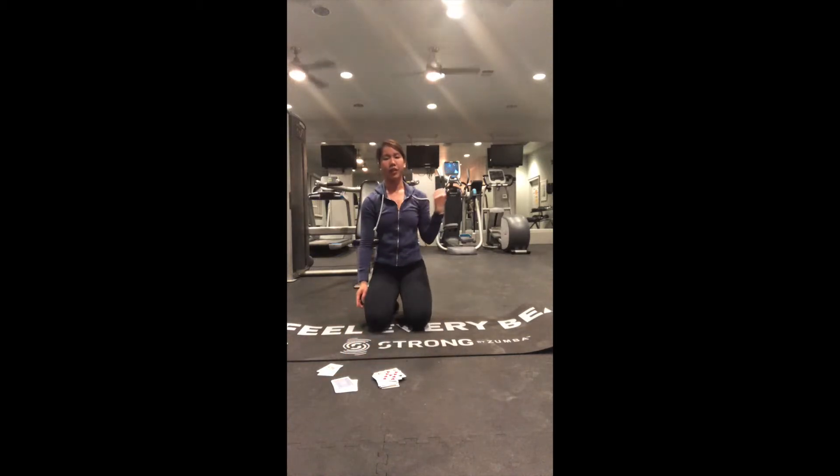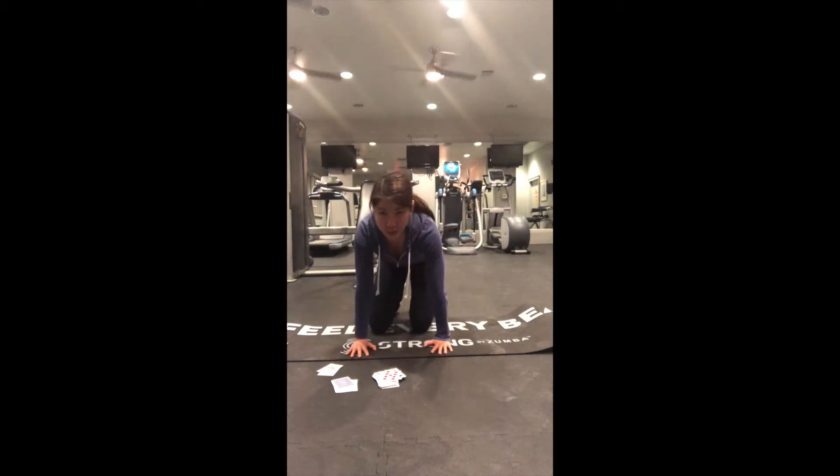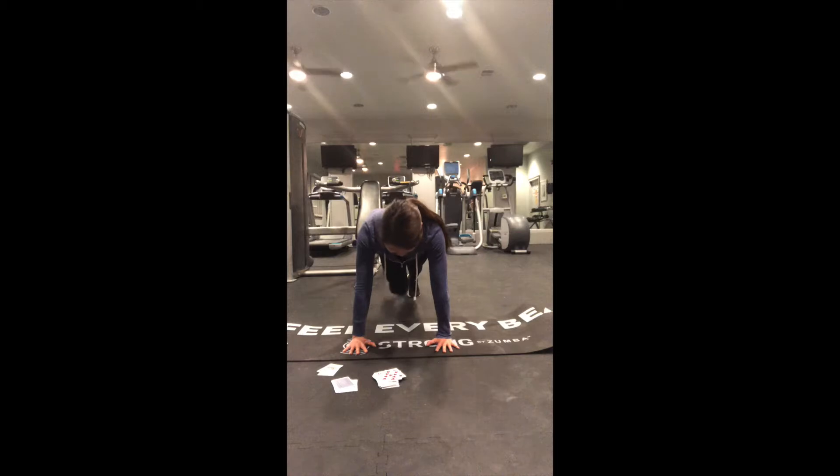Nine plank jacks — we're almost done, I think we have about 15 cards left. I think you guys can do it with me. Thanks for sticking with me. Here we go: one, two, three, four, five, six, seven, eight, nine.